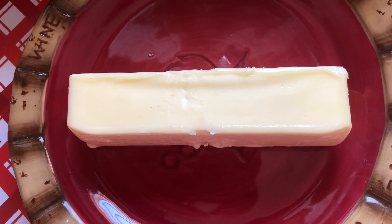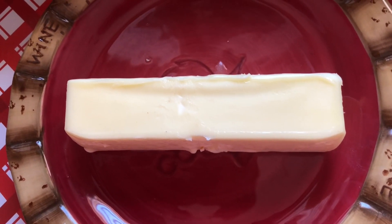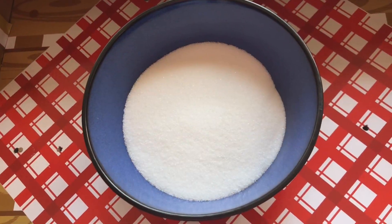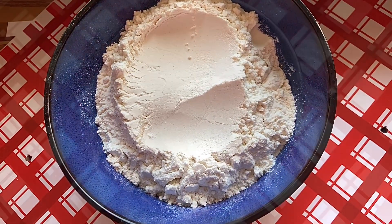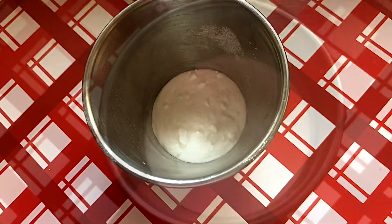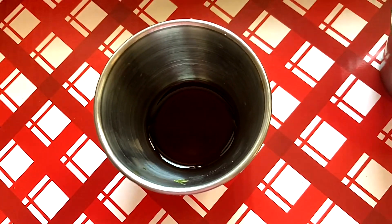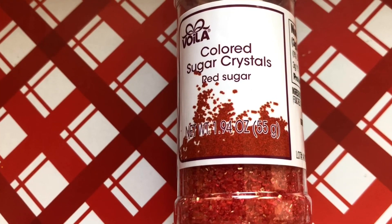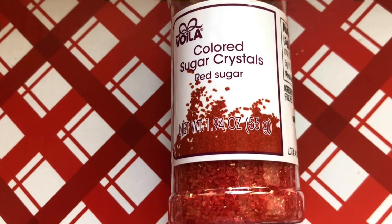One stick of salted butter — you could use unsalted but you'll need to add a pinch of salt to the flour. Some sugar, some cocoa powder, flour, baking soda, milk, vanilla, and red sugar crystals. You could also use pink, which I think would be really pretty.